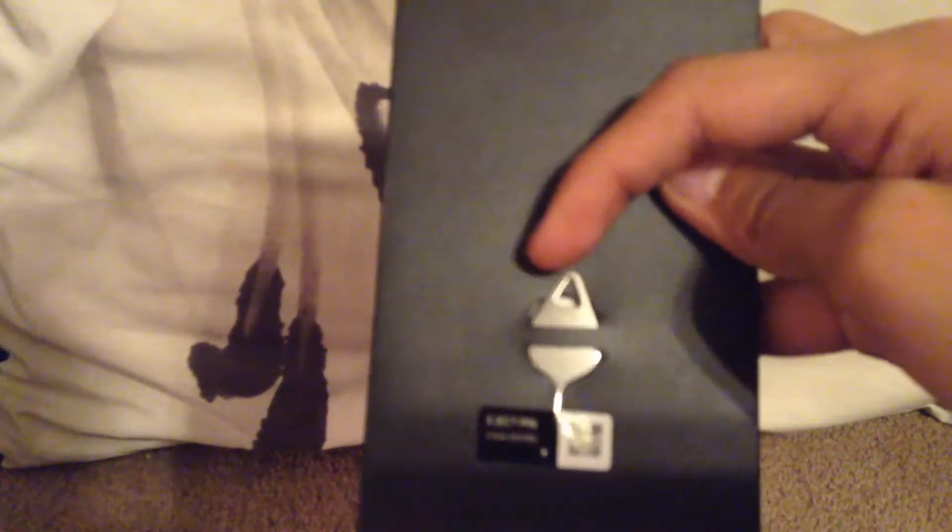Then there's all the health and safety instructions and stuff. And there's also what I think is a USB adapter.